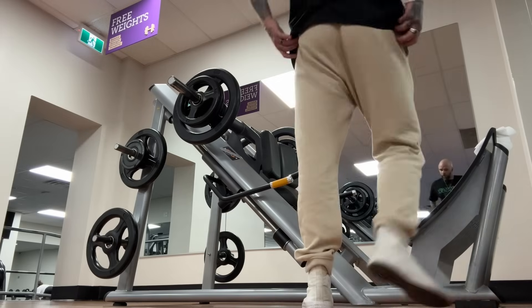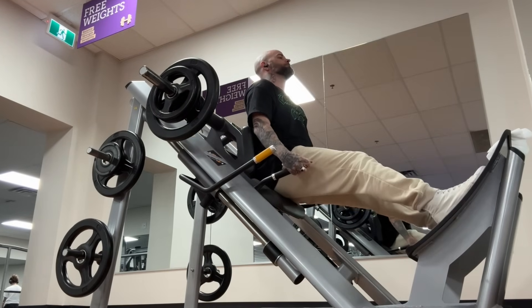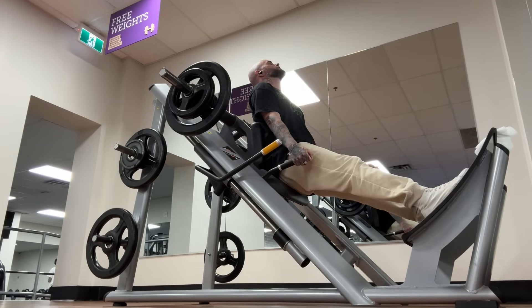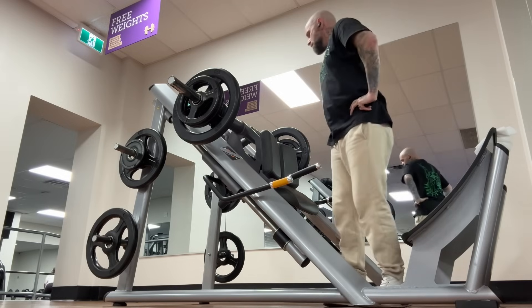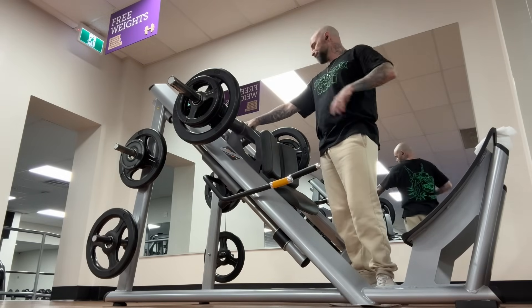First up, I'm going to do an exercise on the hack squat machine. I'm actually rehabbing a really bad knee injury right now, so I can't go as deep as I normally would, but I am definitely getting into it here. Finishing up while I let the near-blackout fade from my vision, I'm going to take a look at some of the welding here.